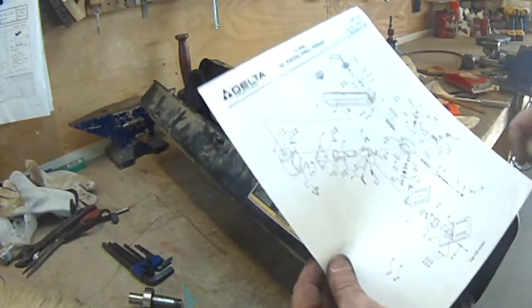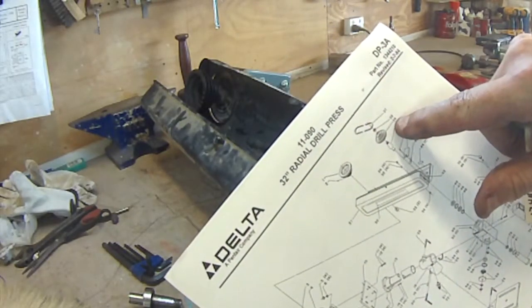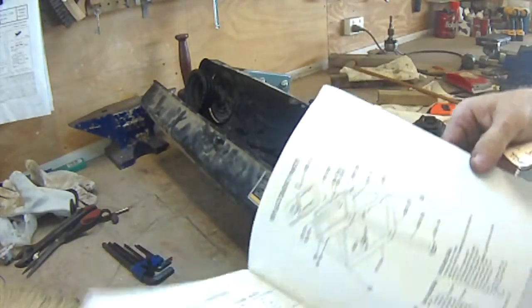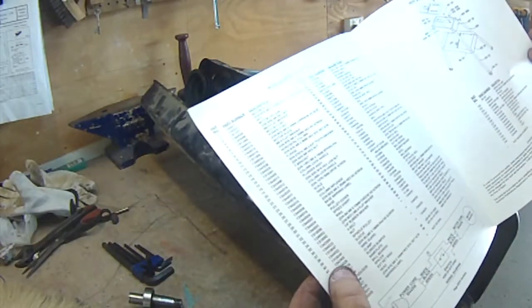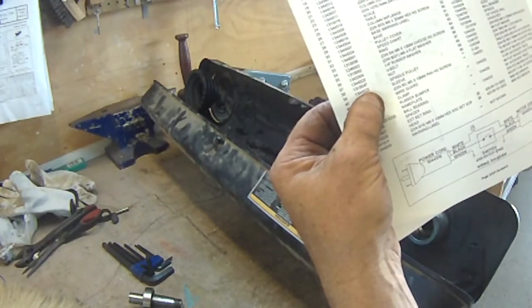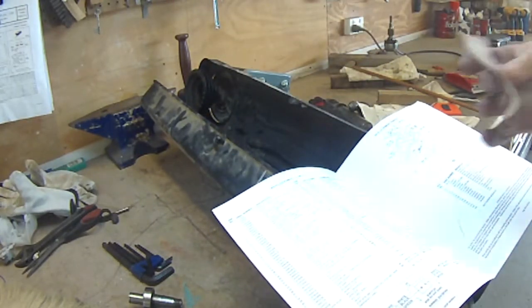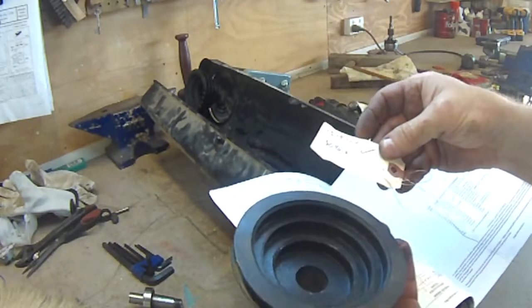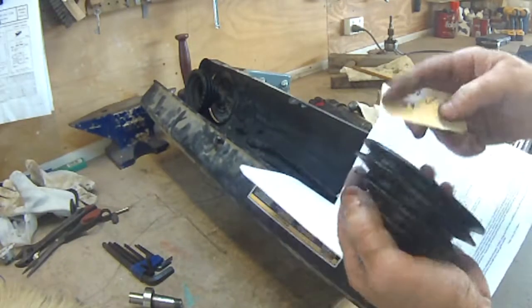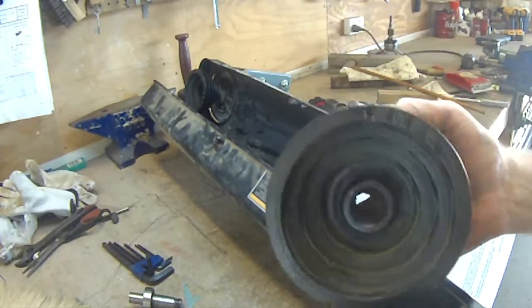This is the parts list that came with my drill press. Looking at part number 39 — part number 39, 1344322, spindle pulley. This tag came on this pulley, and that's the replacement pulley. This is the original pulley I'm replacing.